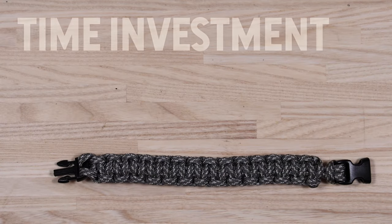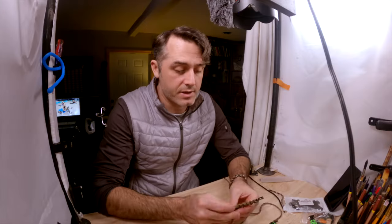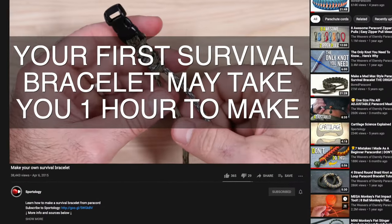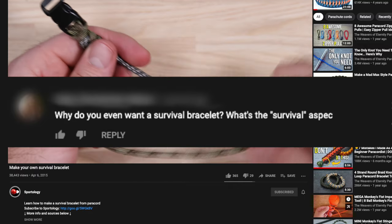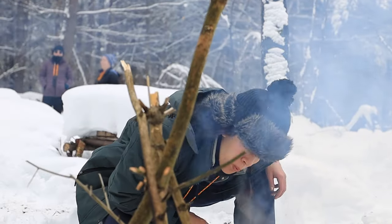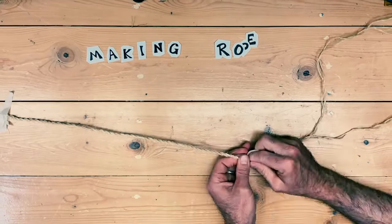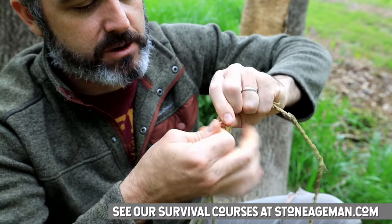Now let's talk about how long this is going to take. I've been doing this for years — it only takes me five to ten minutes per bracelet. People often ask: why would you even want a survival bracelet? Well, truth be told, if you're in a survival situation, it's really useful to have some cordage. I showed in another video how to create your own cordage, but natural fibers take a long time and they're not as strong as synthetics like paracord.